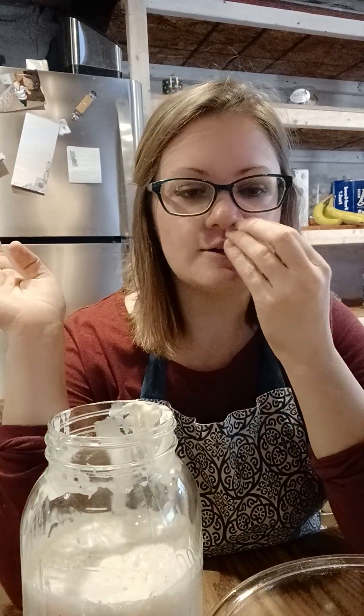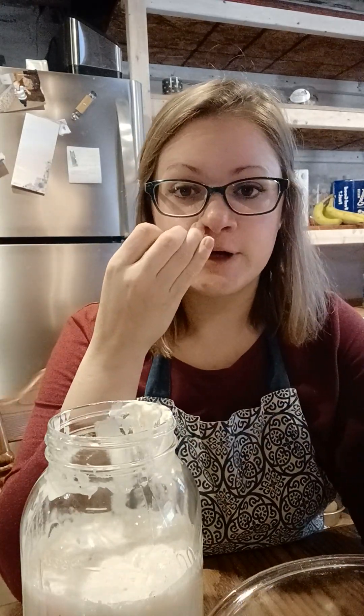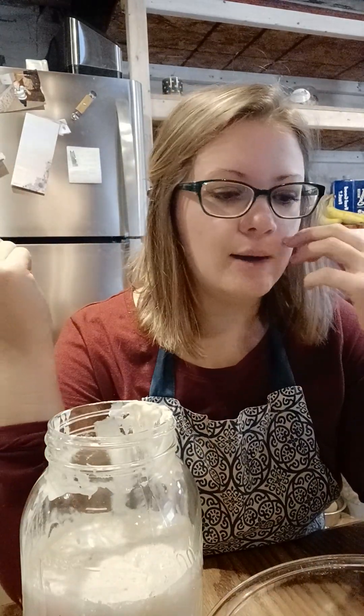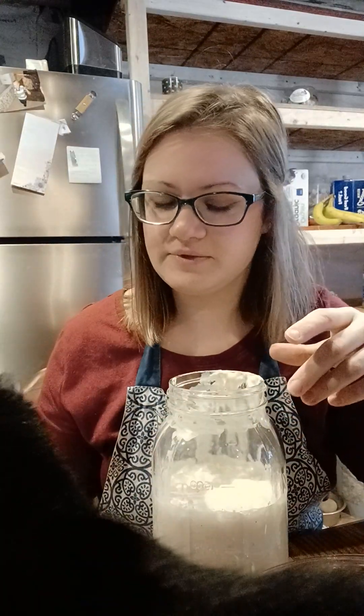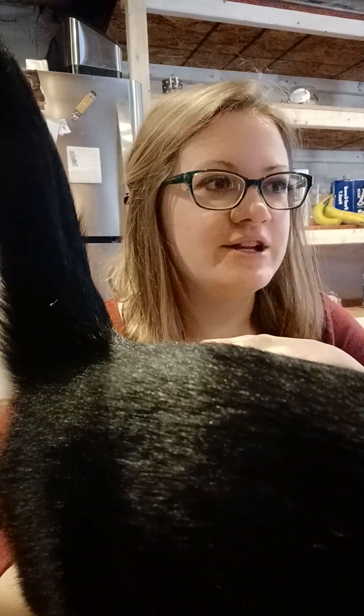What I do with my discard is keep a mason jar in the fridge. Any time I discard, I just add it to that jar — it can last three to four days in the fridge. Then I just use it in whatever recipe I'm doing: usually pizza dough, sourdough naan bread, sourdough cornbread, sourdough pancakes. I just keep adding to it every three or four days, and I'll have two cups or more in there, then I'll make pancakes with it.